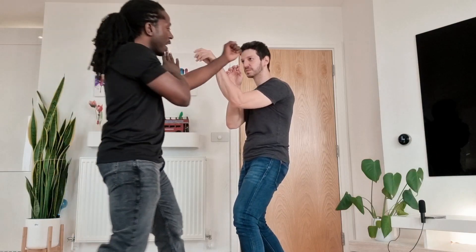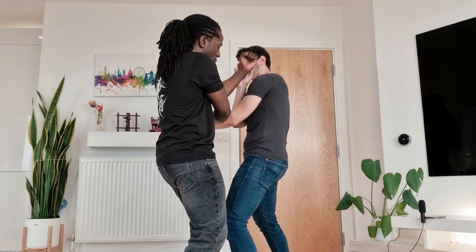Welcome back to Essential Wing Chun. I'm Neil Paris, this is Demetrius. We're going to show you a small technique about when someone covers up. Usually in Wing Chun we train to find the bridge and then search our way through it — something like a pak sau — but the situation changes slightly when the person covers up.